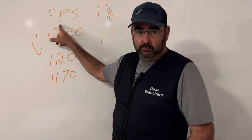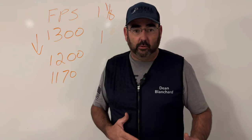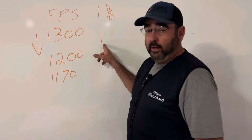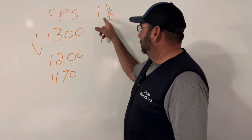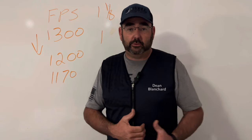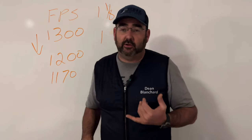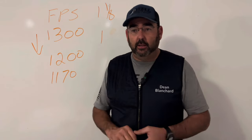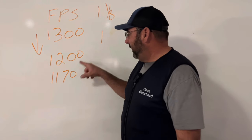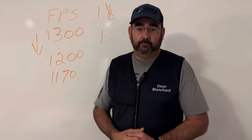Speed of the shell matters. The slower the speed, the less felt recoil you're going to get — the less it's going to really kick you. Lighter weight also helps, so dropping from an ounce and an eighth to one ounce makes a difference. Under 1,200 feet per second — Winchester, our shells, B&P, Fiocchi — there are a number of them out there. Going to one ounce at 1,200 fps or slower will reduce recoil.